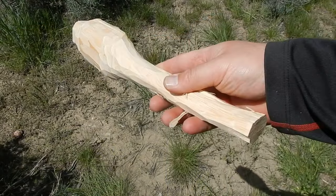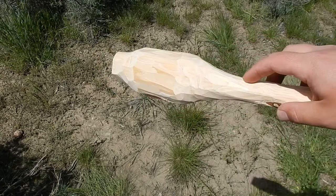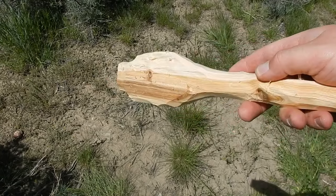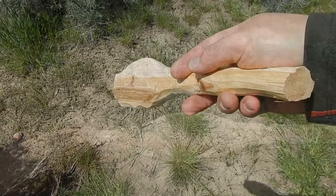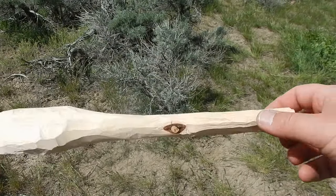Here's where we're at now. As you can see, it's starting to look like a spoon. Here's another update of the spoon.